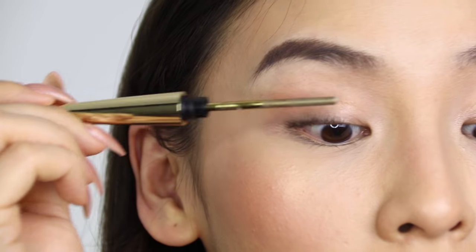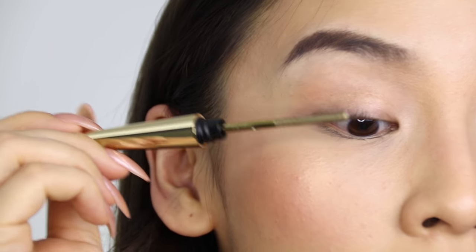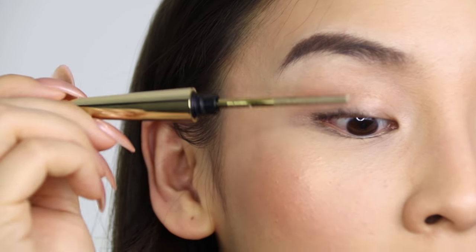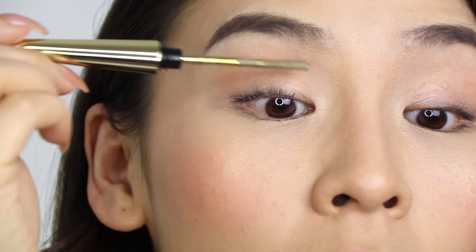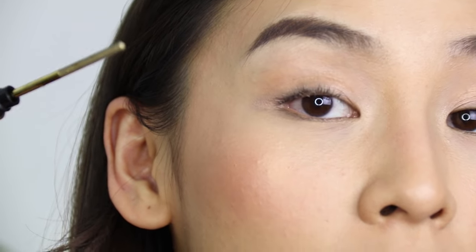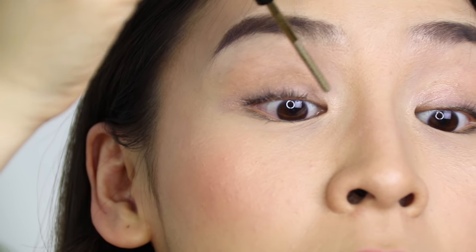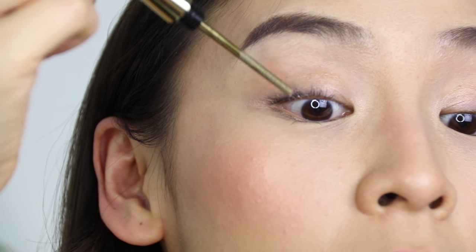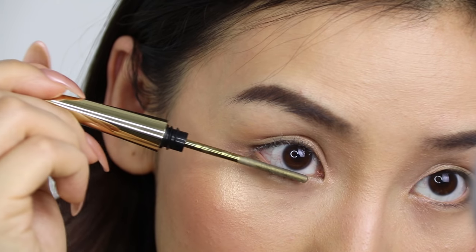I'm just going to coat my lashes with the primer — just using it like a normal mascara, wiggling it from the base of my lashes to the tip. Now they're a little bit clumpy, so I'm going to turn the applicator around and use that to separate my lashes. Then I'm going to apply some onto my lower lashes.